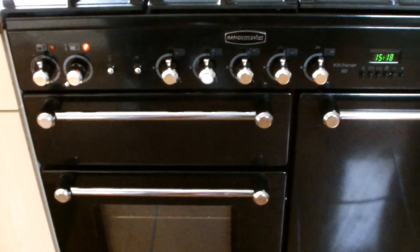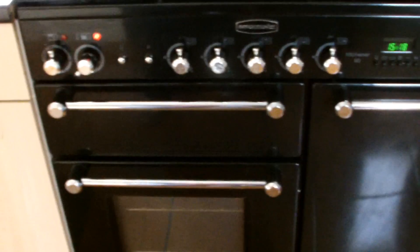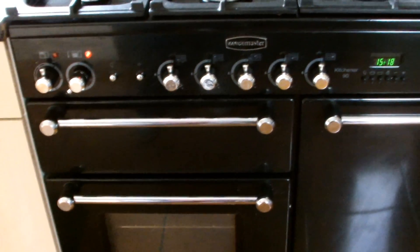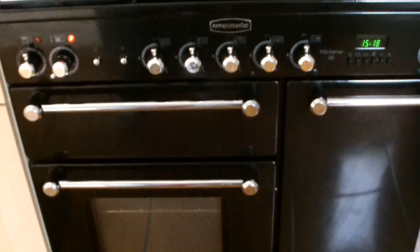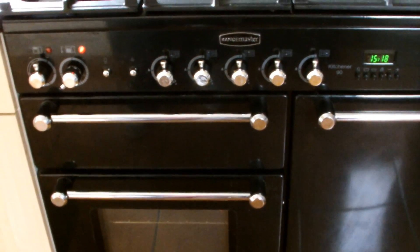Hey guys, welcome to Doug Will Fix It. So we're back - our LG TV is playing up again. Remember in the previous video, you can see the link for it, we switched the board over to make it work. Well, eventually that board went as well.